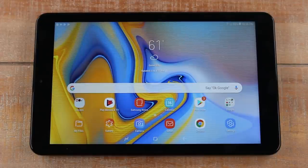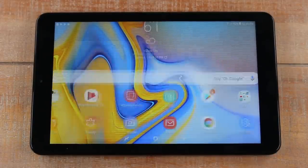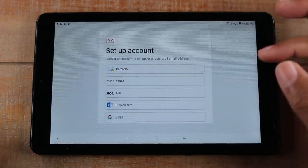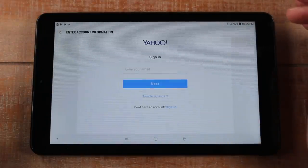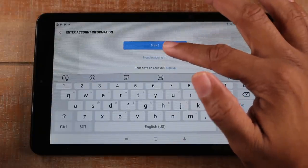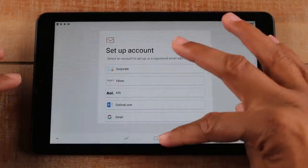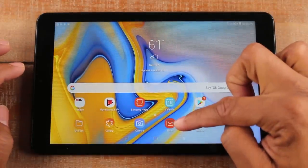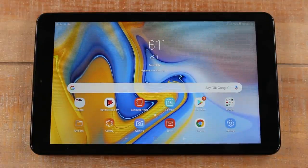The last thing: how to check or set up your email. Go to the email app, select the type of account you have — for example Yahoo — tap on it, enter your email address and password, and it signs you in. Whenever you want to check your email, just open the tablet and go to the email app. You can read emails, delete them, archive them, and send your own emails — everything is available in that app.